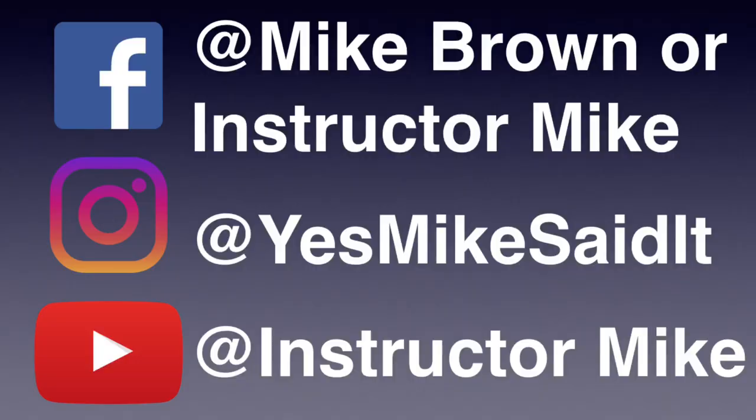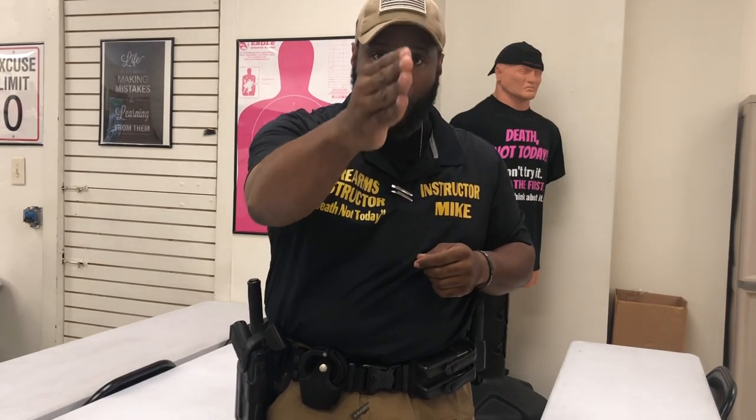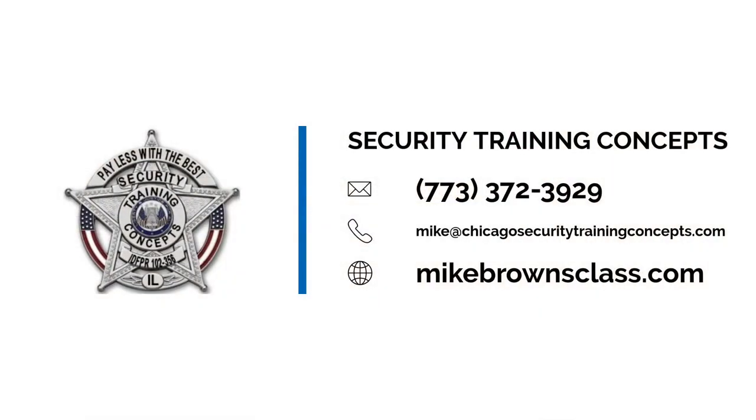This is Instructor Mike and you have been trained. Follow me on Facebook at Mike Brown, Instructor Mike. Follow me on Instagram at Yes Mike Said It. Subscribe to my YouTube page, Instructor Mike. Hit the subscribe button and hit the bell for notifications. I'll see you around. It's no one's job to protect you but you. Get your butt in somebody's concealed carry course. Stay safe.